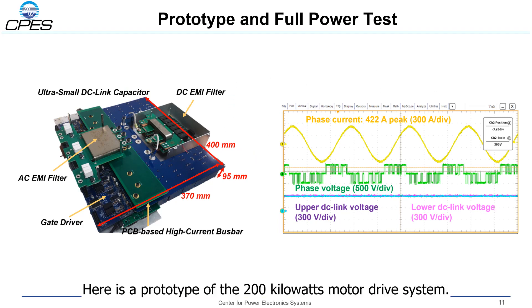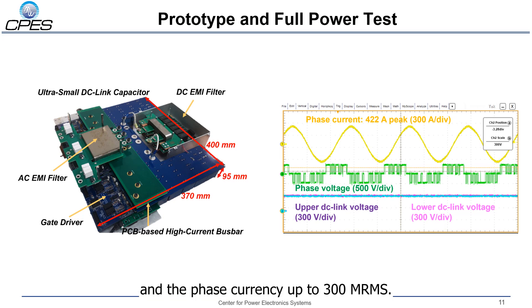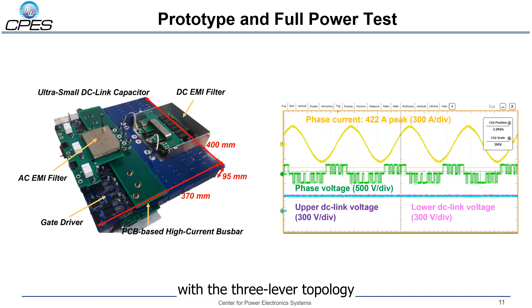Here is the prototype of the 200 kilowatt motor drive system. We pushed the voltage to 740 volts and the phase current up to 300A RMS. We can see that the output current quality is very good with the 3-level topology, and the neutral point ripple is very small with the active control of neutral point balance.